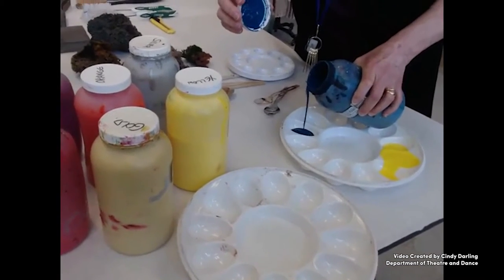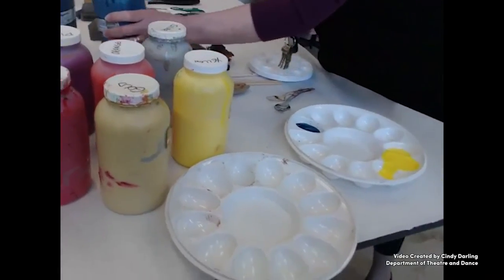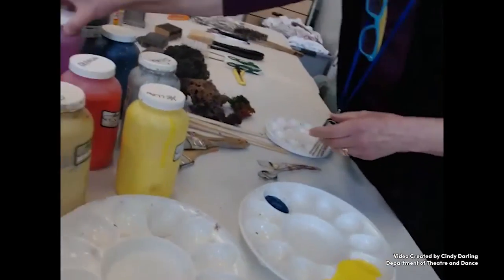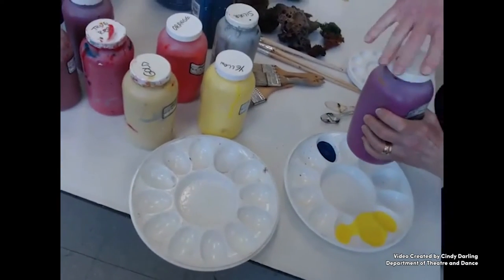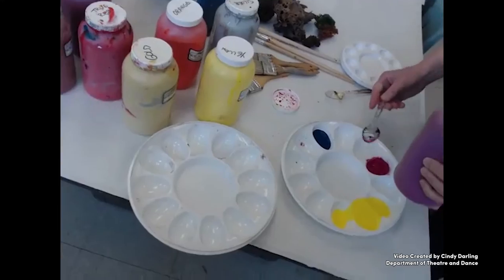For adding color, fabric paints are used. In the shop, we use Jacquard fabric paints. For basic color mixing, the shades are teal, yellow, and pink, plus black and white for shading and tinting.